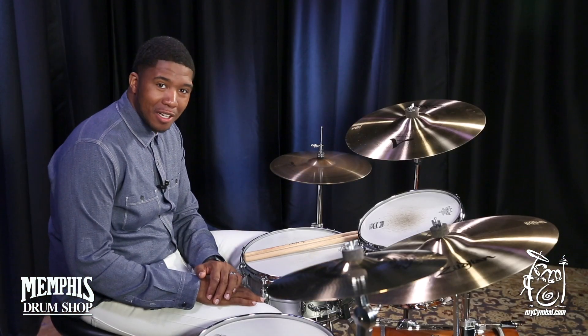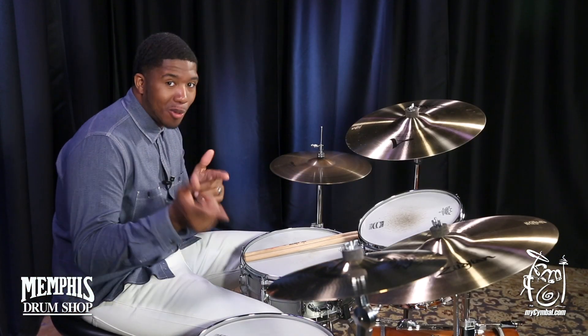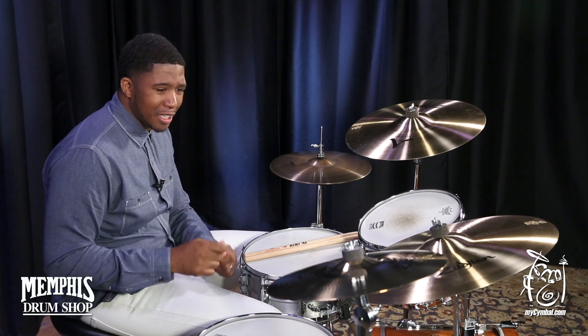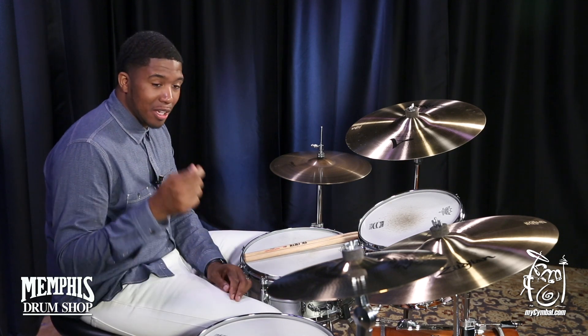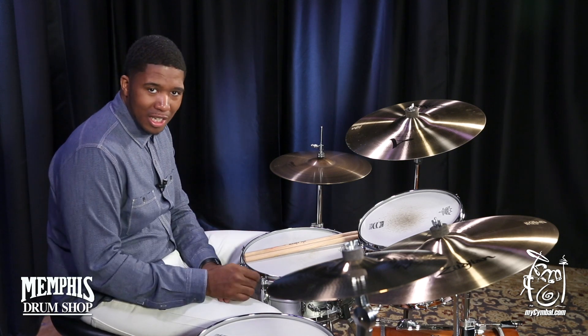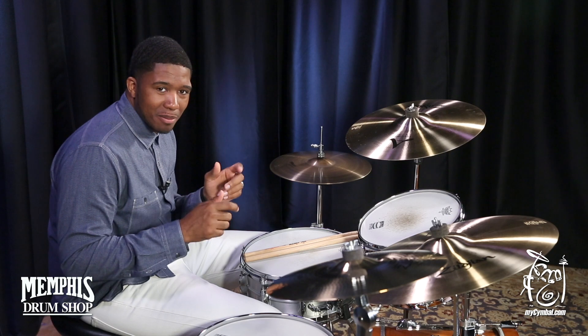Hey everyone, welcome to MySymbol.com. I'm Chris Pat, and today we have your 14-inch A-Custom Crash. This crash cymbal is very nice and light, and very good — brilliant and bright-sounding. It's very quick to the touch. It's a really good accented cymbal.